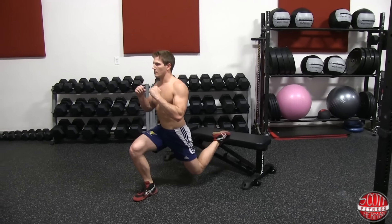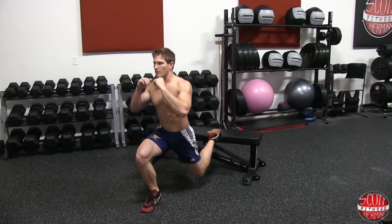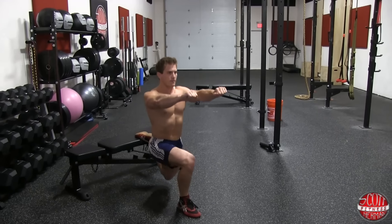As you perform the exercise, the majority of your weight should be shifted to your front leg. You can choose to keep your arms by your sides or out in front of you to help with balance throughout the movement.